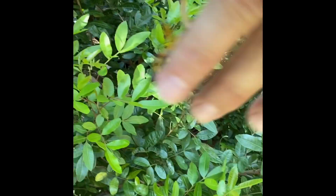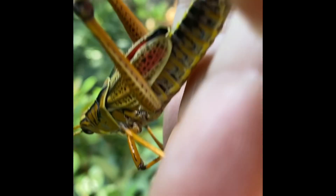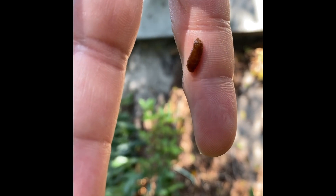Oddly enough, with a short-horned grasshopper like this, the ears are on the side of its abdomen. He pooped on my fingers — that wasn't very polite.